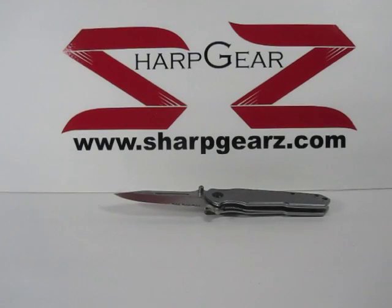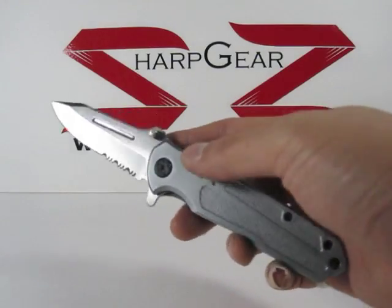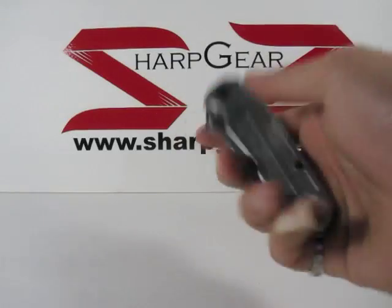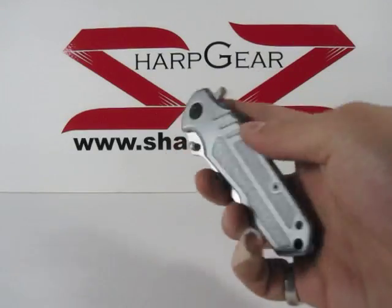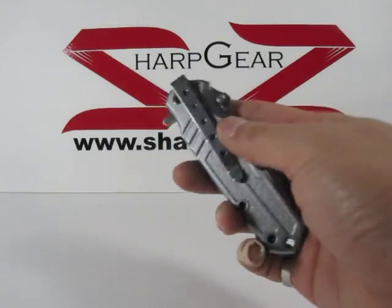Here's another SharkGears.com knife review and up for review is the Silver Spare. This is a spring-assisted knife and on the handle there are very mild textured designs on the handle.